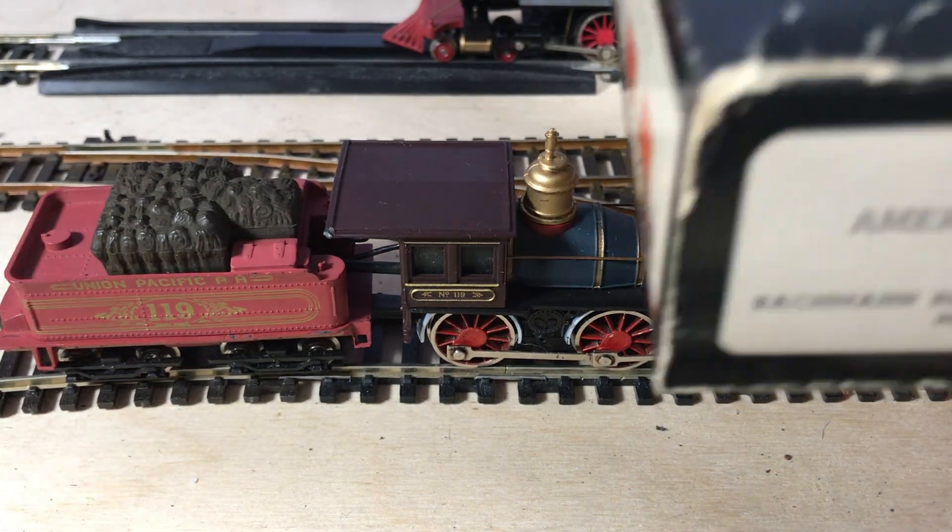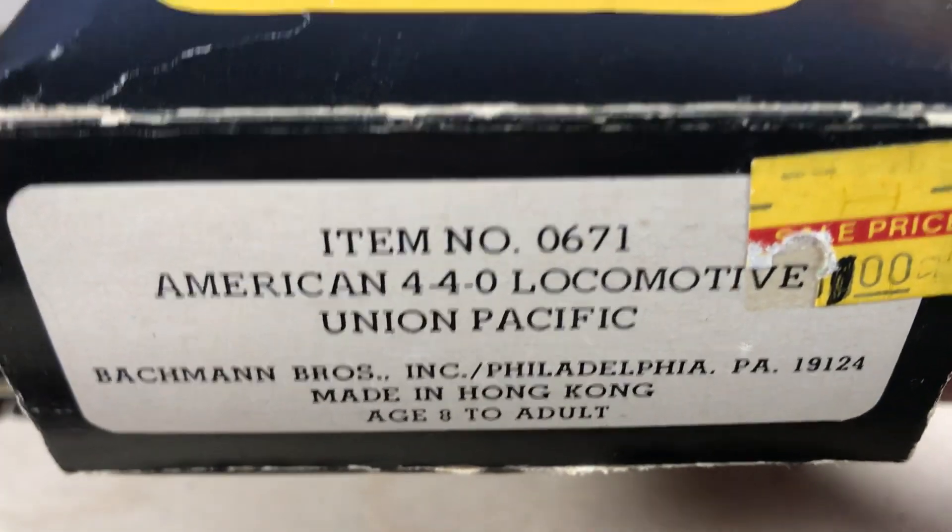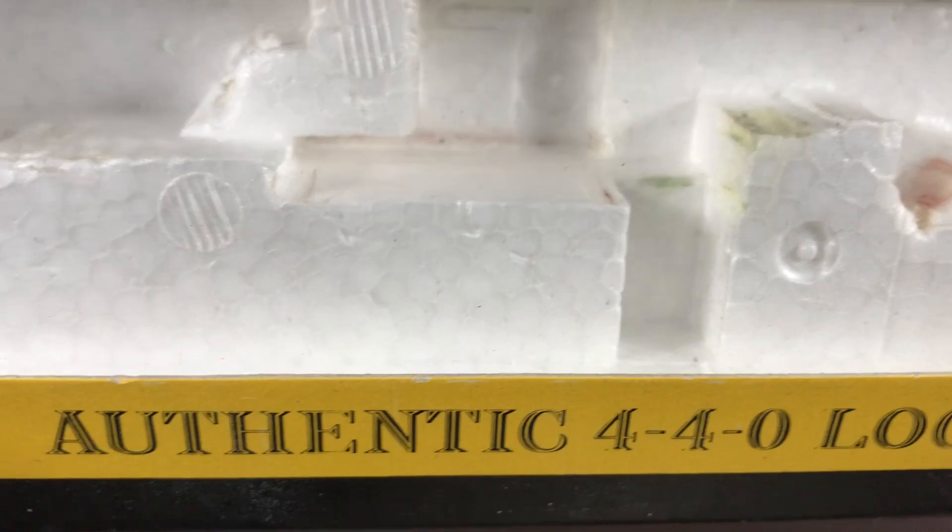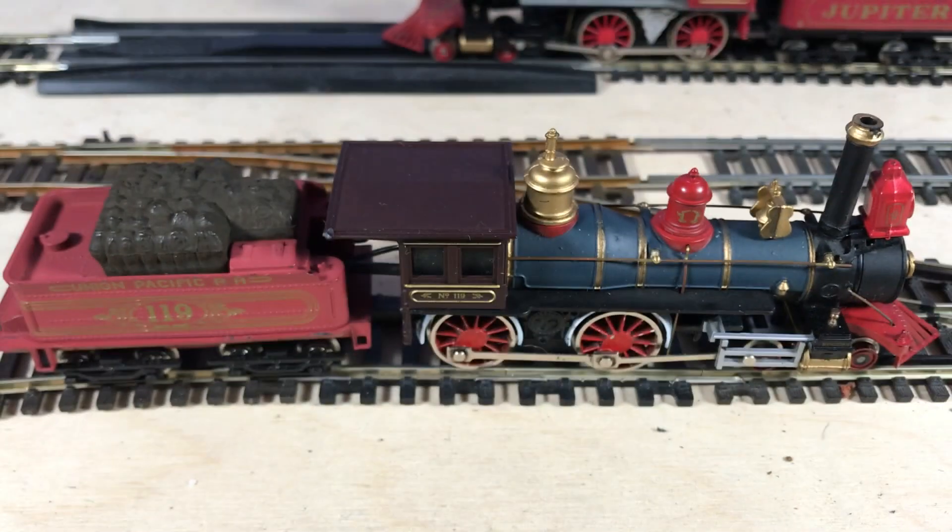I do have a box for this - I'll just put that in so you can see exactly what it's called. There we go, and you'll be pleased to know it's an authentic 4-4-0 loco, which is very nice. Good on Bachmann for that. And it's also lighted as it says on the box, so hopefully that doesn't involve flames, but we'll see.